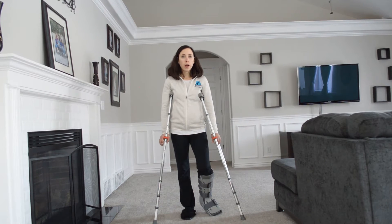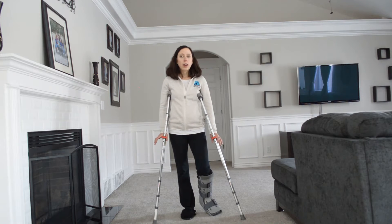Part one video was about weight-bearing or non-weight-bearing use of crutches and appropriate alignment, and this short video is going to be how to progress to weight-bearing using two crutches still.